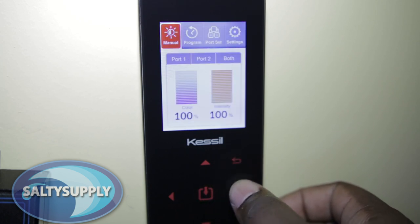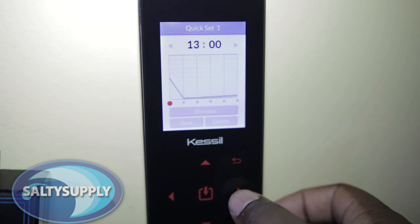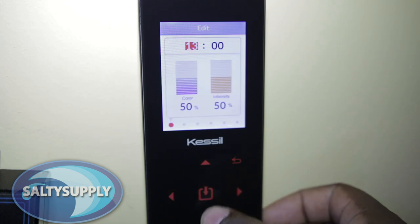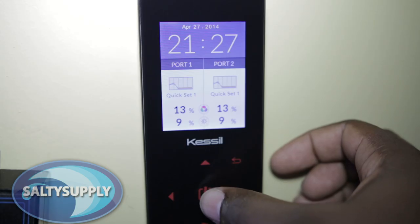With automation, you can create multiple profiles for various light settings. To set up a profile, go to Program and select Quick Set. With the Quick Set option, you can create unique dawn and dusk effects. Here you would select your desired intensity and color for different times of the day.